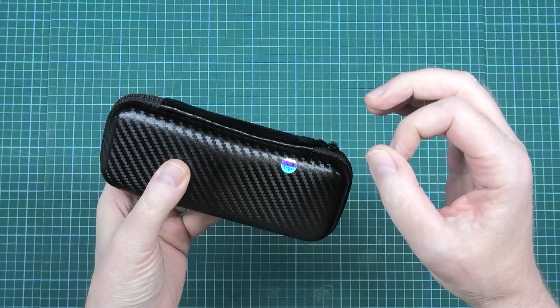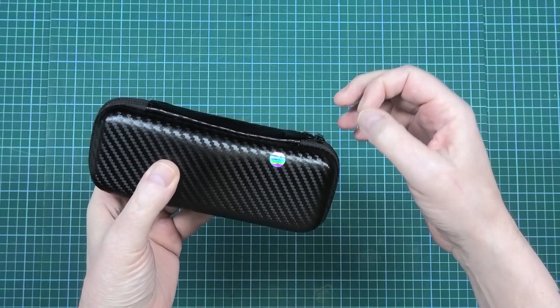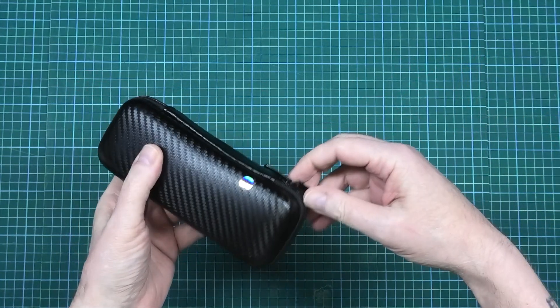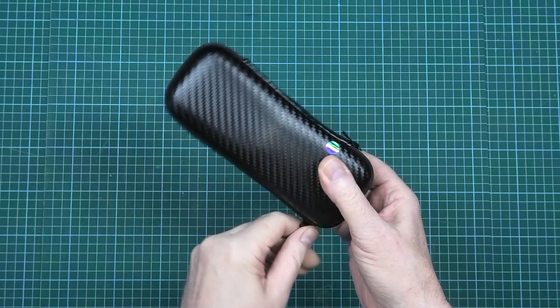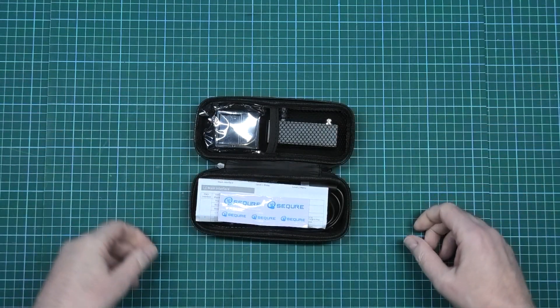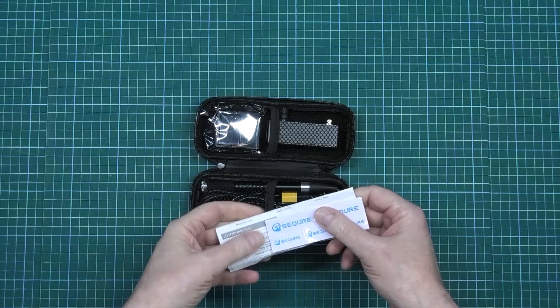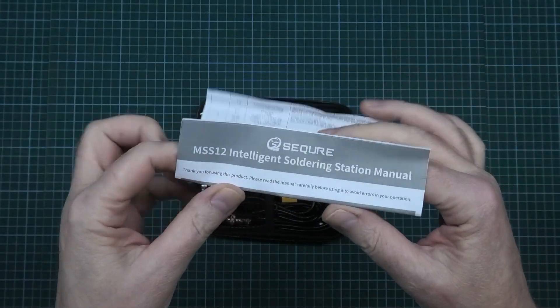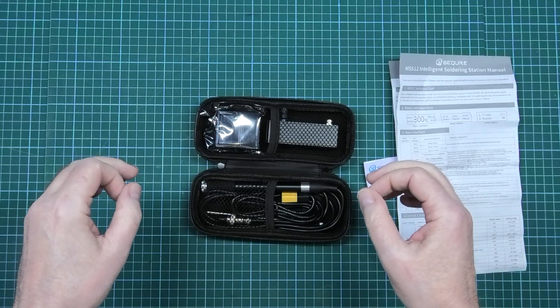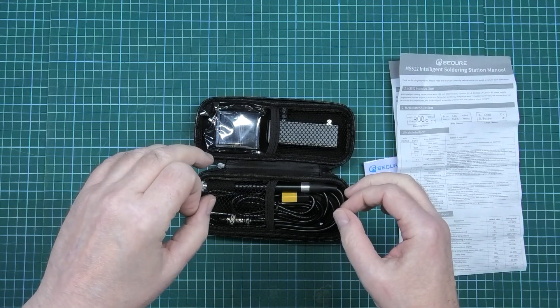I've got a Metcalfe soldering iron but I've got no backup if that breaks — I am buggered. I have so many things I use a soldering iron for. The MSS12 intelligent soldering station: I was impressed with their old one, but I wished they'd come out with something different.